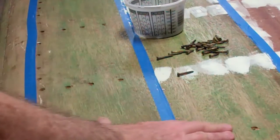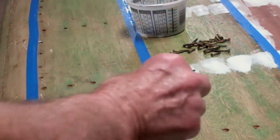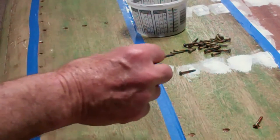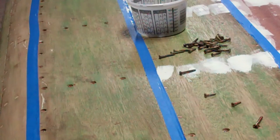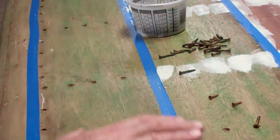On the ribs, we installed eight-by-one-and-a-quarter flathead Breson wood screws, and into the battens we drove six-by-three-quarters. This is the starboard side of the bottom — completely refastened, absolutely rock solid at this point.